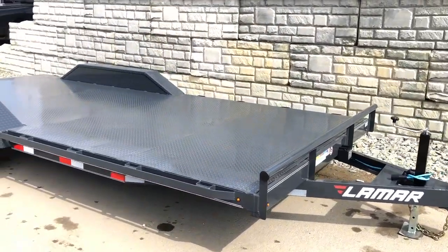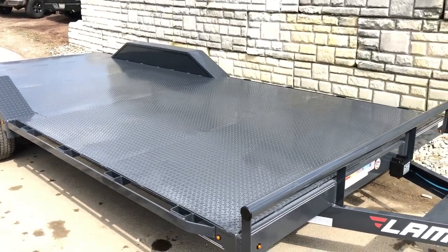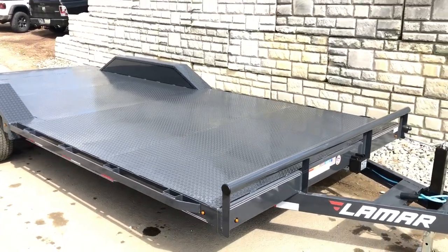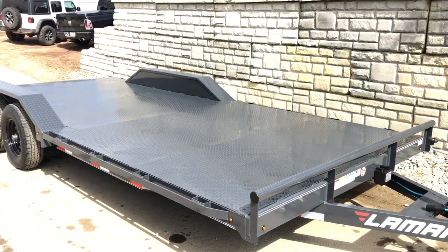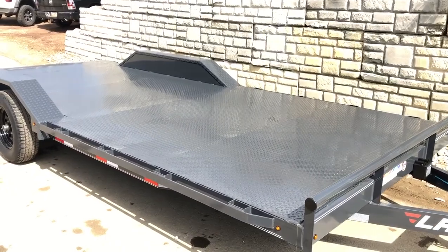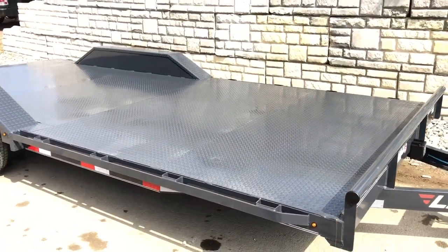This unit is equipped with the optional diamond plate floor. This is 11 gauge — you can get 11 or 14 gauge. The 11 gauge lays very true and flat, whereas with 12 gauge you start to see a little bit of warpage. This unit has the 11 gauge floor and it's also got a 16 inch on center floor upgrade.